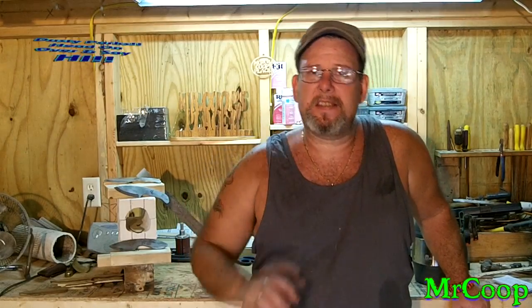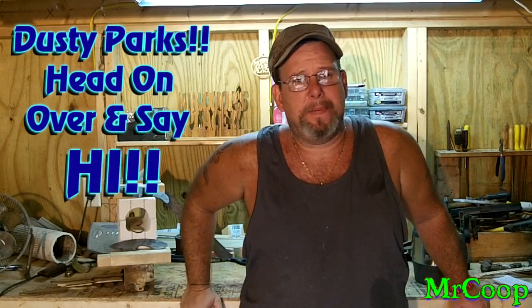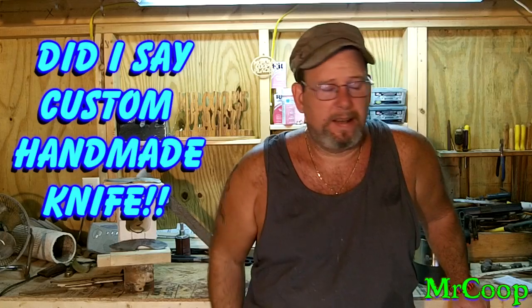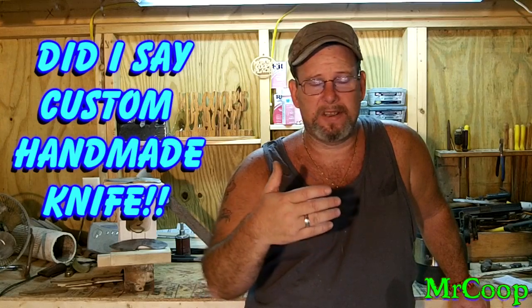An excellent little channel — young channel just starting out. Dusty Parks is his name, and I'll put the link for his channel and his contest down below. He's pretty much giving away a custom made knife to help gain subscribers, and he would like honest reviews of his knife from whoever he chooses to send it to.